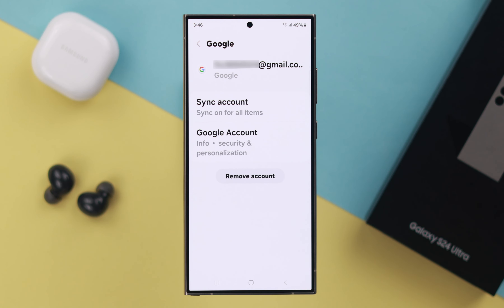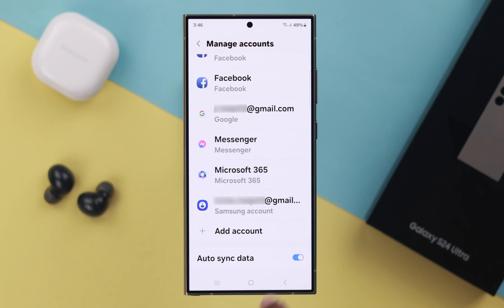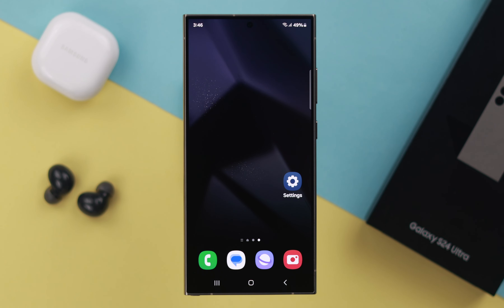Now the account adding is done. To access your added Gmail accounts, open your Gmail app and you can access all your Gmail accounts right from there.